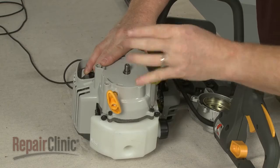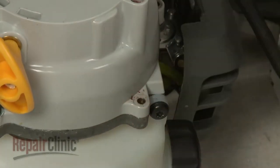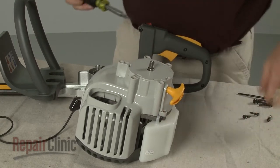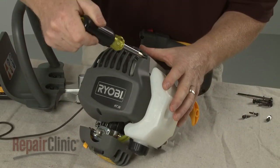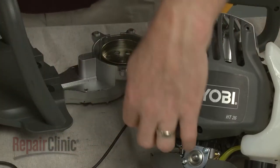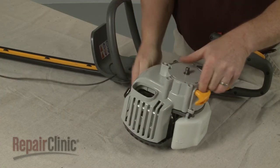Use a T20 Torx bit screwdriver to remove the mounting screws securing the recoil assembly. Pull off the recoil assembly.